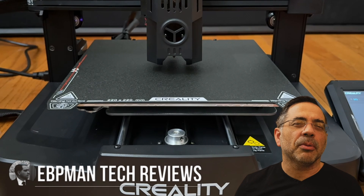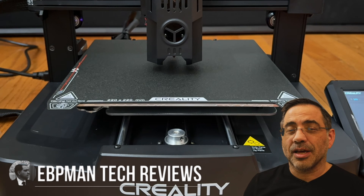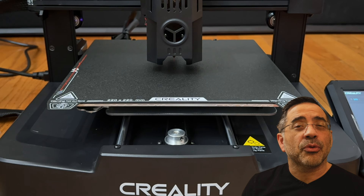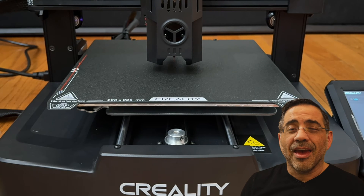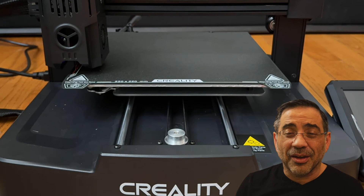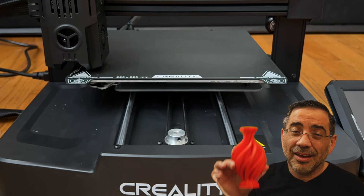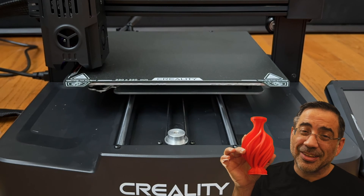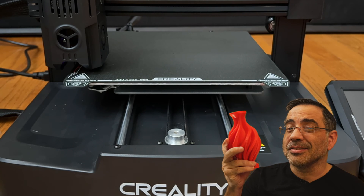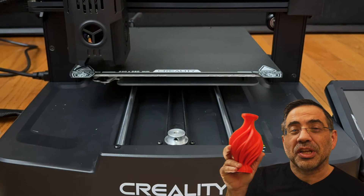Hey guys, in today's video we're going to be talking about one of the most affordable and easy to use printers I've seen in a long time. And I never expected this from an Ender. This is the Ender 3 V3KE, and this thing is super easy — talking about 10 to 15 minutes to put it together, put some filament, no leveling, and it prints really good too. This is a really affordable entry-level printer for anyone who's looking to get into 3D printing.